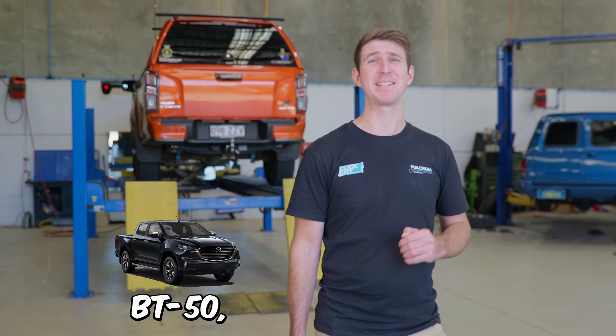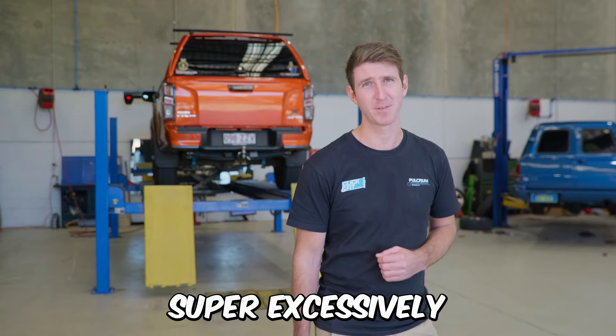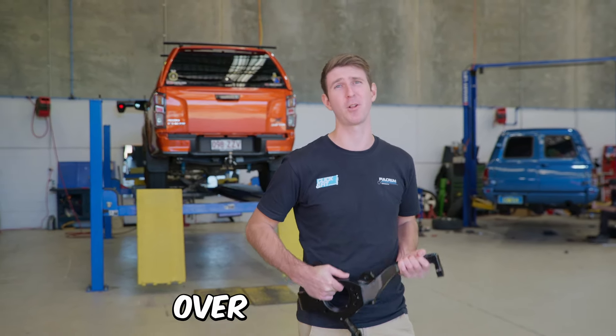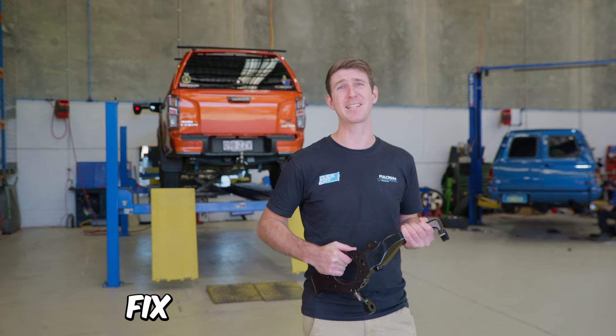If you own a 2020 onwards BT50, D-MAX, or MUX, you've probably noticed that your tyres are wearing super excessively. With this new product from SuperPro, it's here to help you save thousands of dollars over the lifetime of your vehicle, plus fix that issue entirely.